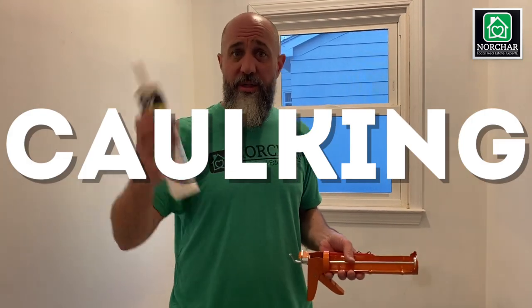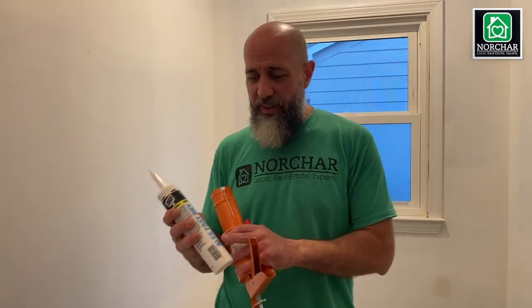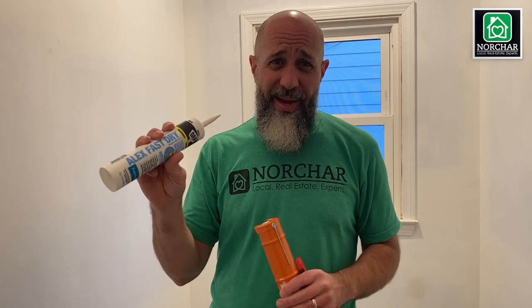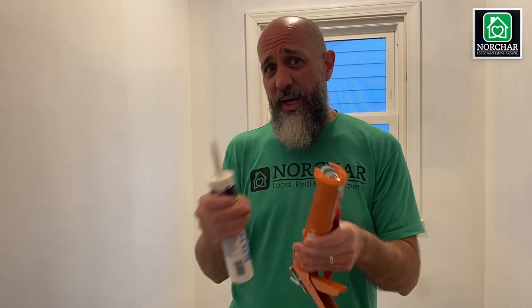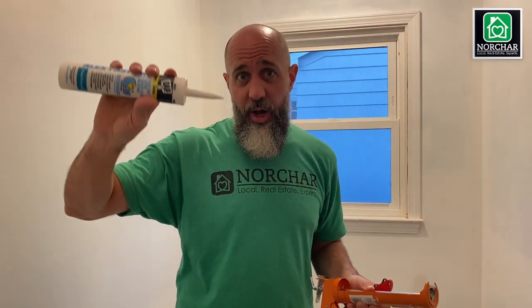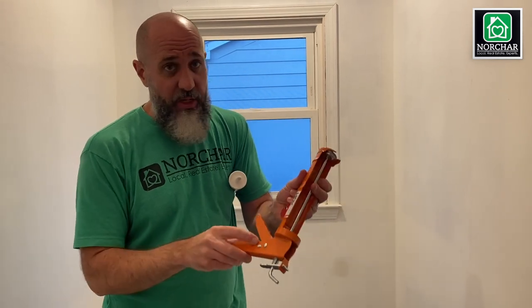Now we're on the caulking step — really important for making everything look great. The first thing I'd recommend is painter's caulk, which typically comes in a green tube or white with green. This is the best option for paint projects because it has a little silicone in it, so it flexes as your house moves or dries out without cracking. If you've never used a caulk gun, buy regular-size caulk tubes and a regular caulk gun.